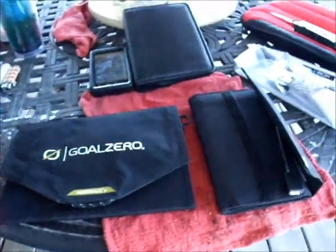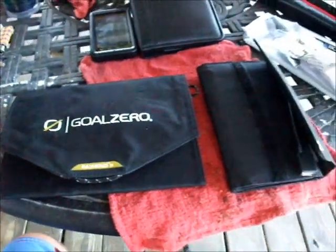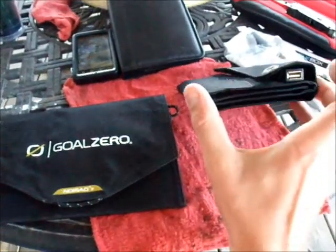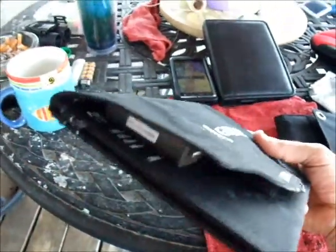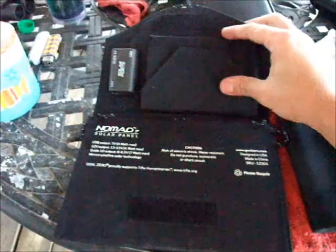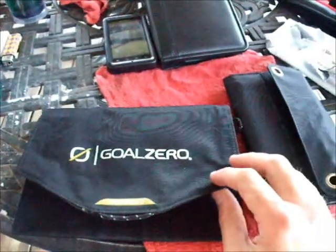On the right here, we have the Black Box 7-watt solar panel, and on the left, we've got the Goal Zero Nomad 7. The Black Box packs down a little bit smaller with a smaller footprint. It's a little bit thicker than the Goal Zero, but the Goal Zero has a power pack with a little pouch on the inside. So it's actually not all that much different, especially when you start putting plugs and wires in that little pocket.